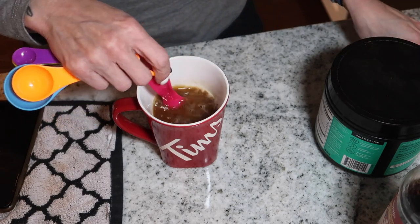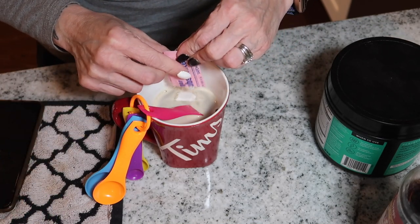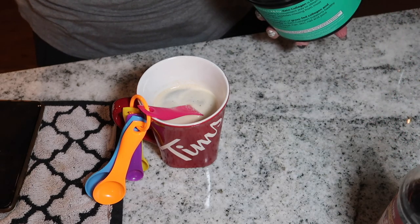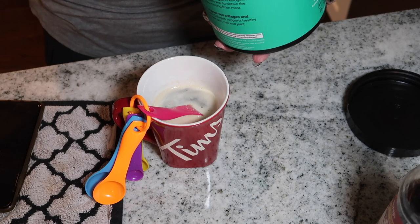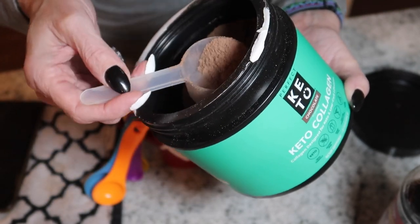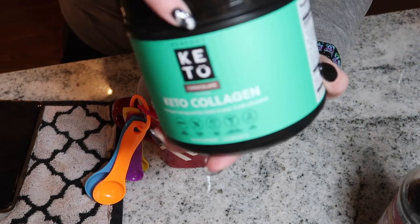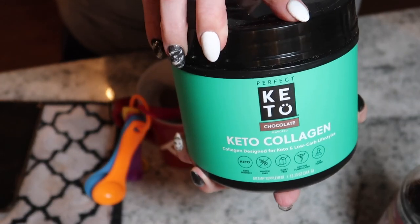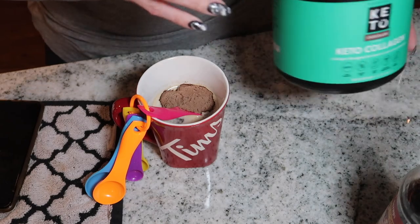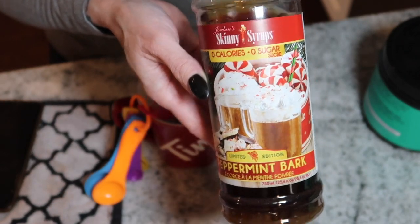I give that a good stir and then add two sweeteners, which I also get from the dollar store. I've tried stevia ones but I don't like the aftertaste with my coffee, so I stick with these. I'm also going to use half a scoop of chocolate Perfect Keto collagen — this is my favorite collagen for overall health. My husband uses the unflavored; my favorite flavor is cinnamon toast, but I do like the chocolate because I make a mocha with it. Then I'm adding peppermint bark Skinny Syrup.